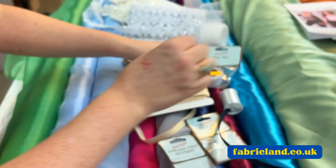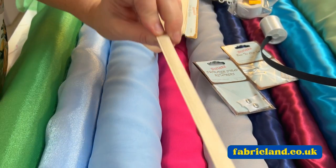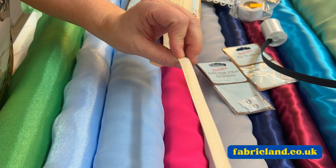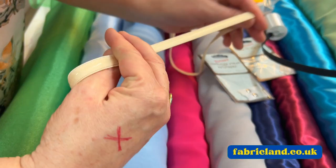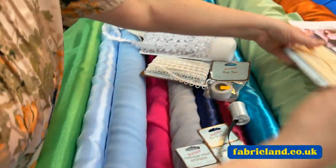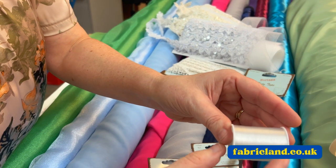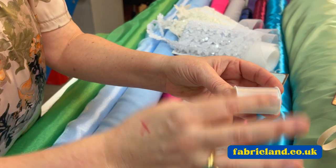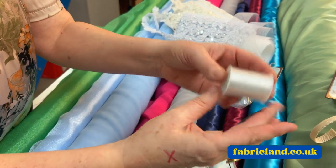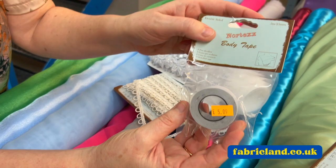We have got clear elastic with a silicone back. So if you feel like your dress is going to be falling down, you can put some nice nude straps in it — it's like brass strap elastic — just to save it falling down. We do clear invisible thread, which is good if you're going to put any sequins on or you want to put some appliques on something. So that's really good.